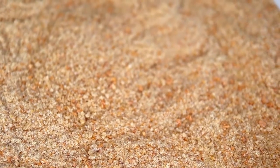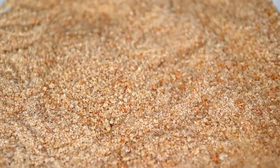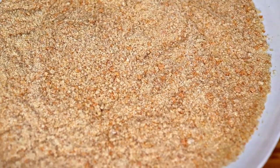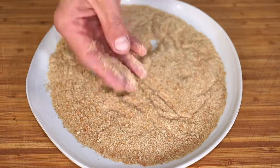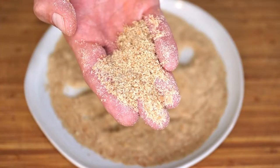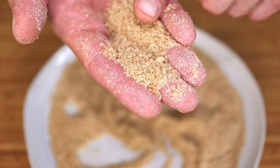Just look at those beautifully textured breadcrumbs — perfect for all of your home cooking needs. Not only are these breadcrumbs better for you, they taste a hell of a lot better too. I prefer to use a food processor as opposed to a blender because I get a little more coarse crumb from it. These coarse crumbs will give you a great texture to whatever you're coating with them.